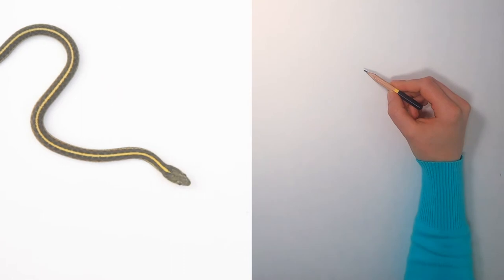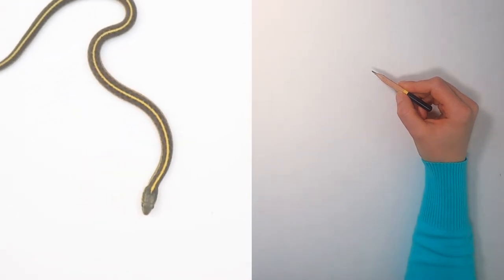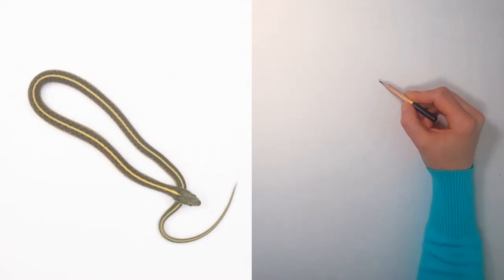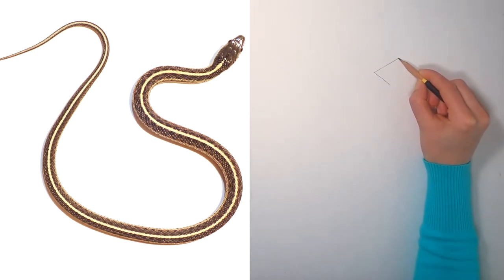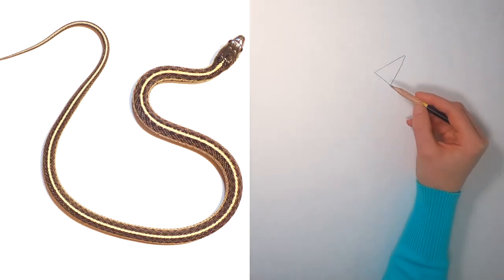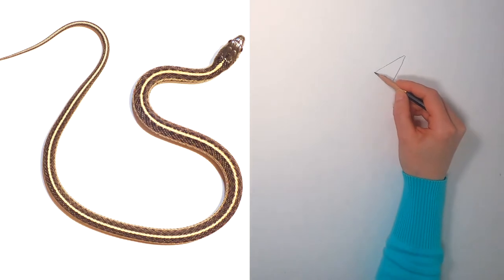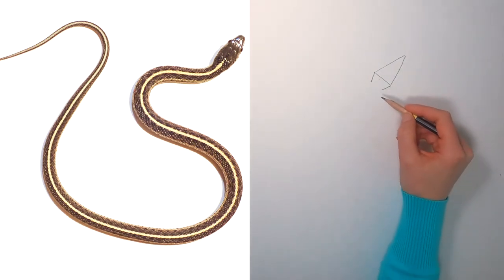Now we're going to draw this beautiful garter snake together. First, we'll carefully observe the snake. I observe that the head is shaped a little bit like a triangle. First, we'll just draw the basic shape of the snake, and then we'll add in the details. I'll start with drawing a triangle. Now, I observe that the shape of the snake's head comes in here near the snake's neck. Now I'll close the shape.